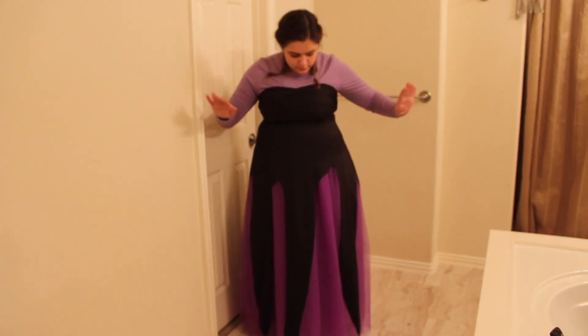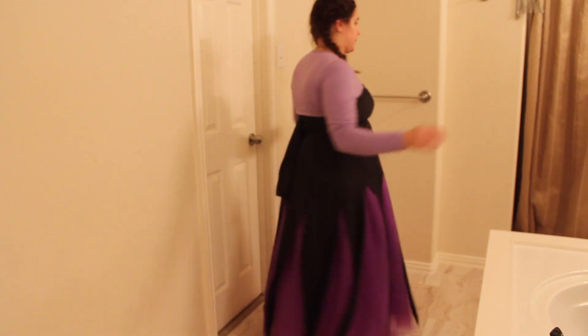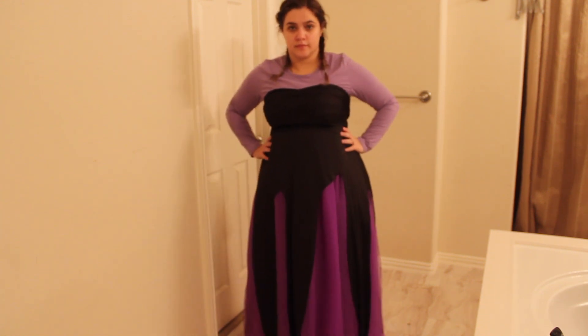So this is the final product of what the costume looked like when I was done. You can see kind of where I made that mistake with how I cut the tentacle, but the back of the dress actually turned out really good. So as long as you follow my advice, yours can turn out great too.